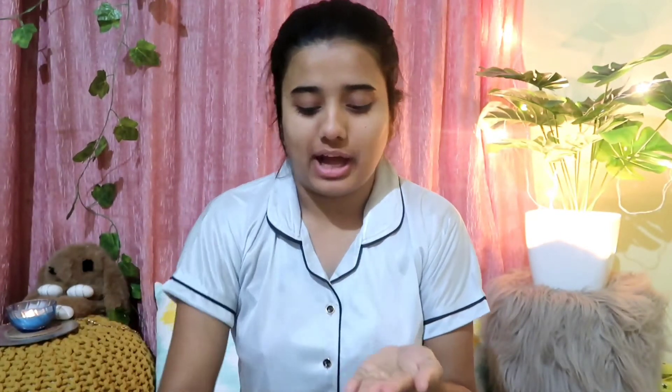I am doing skincare now. First, I will apply my toner — I am using Bioteca Toner. I will apply it with my hands and then pat it onto my skin.